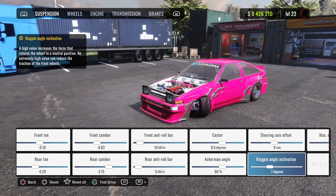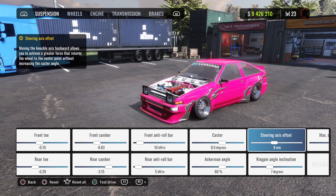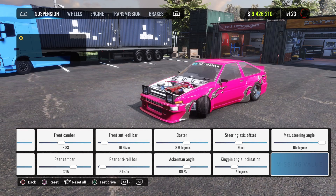Front anti-roll bar is 10, rear is 5. Caster is 8.9, Ackermann angle is 60. Don't be afraid — it's a lot but you will not be spinning out. Just make sure you do everything as I show you.